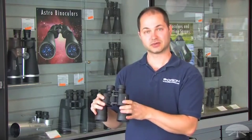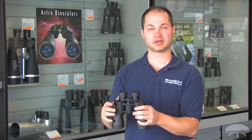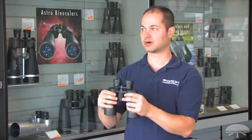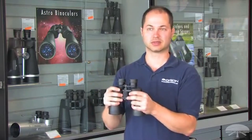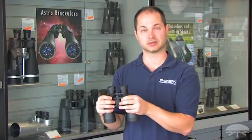It's fully multi-coated, so you get nice, bright images. You can see brighter deep sky objects like the Orion Nebula and the Andromeda Galaxy, and it's also great for terrestrial viewing — hikers out on the mountain, boats on the bay. Anytime you go outside, this is a great pair of binoculars to use.